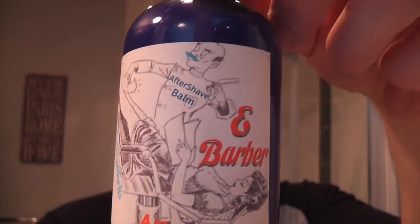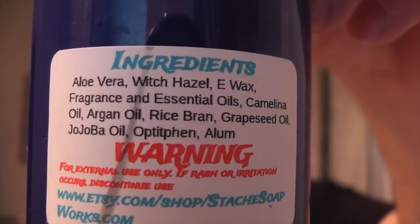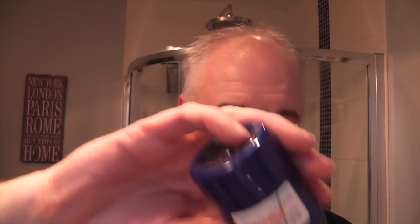To complete it, Erica also sent me the E-Barber Aftershave Balm — similar sort of ingredients. The last time I used the balm I used far too much, so I'm just going to use the tiniest amount — just that much. That's enough, even for my big Scottish face. Nice, very nice, feels good, feels great. Nice scent from the balm as well.